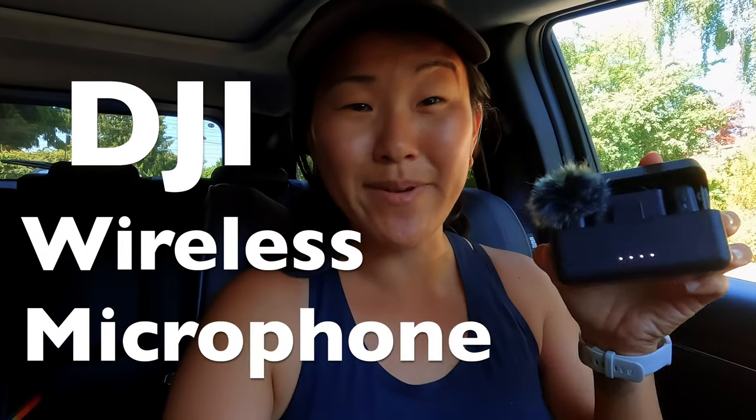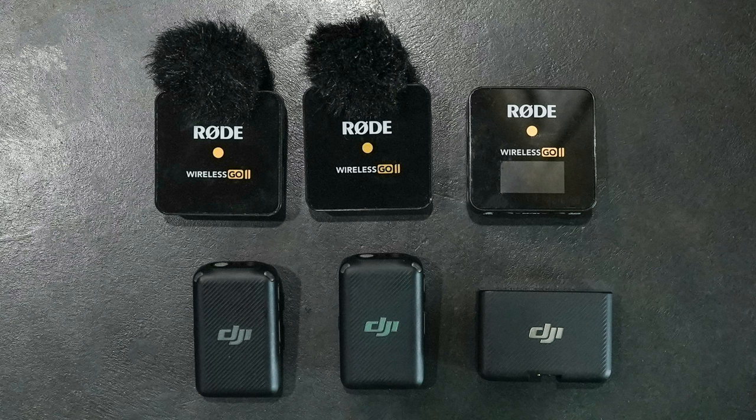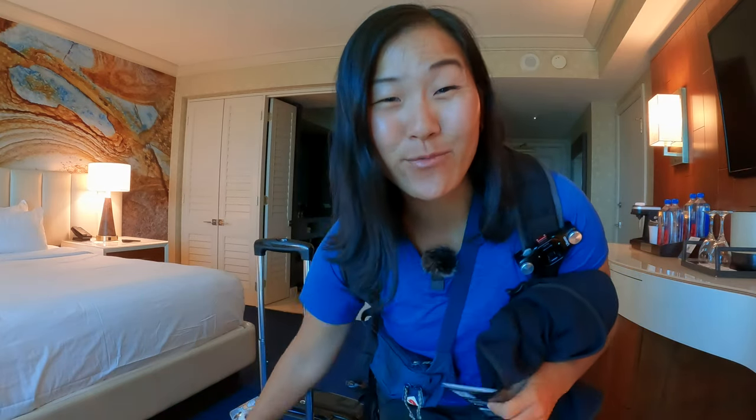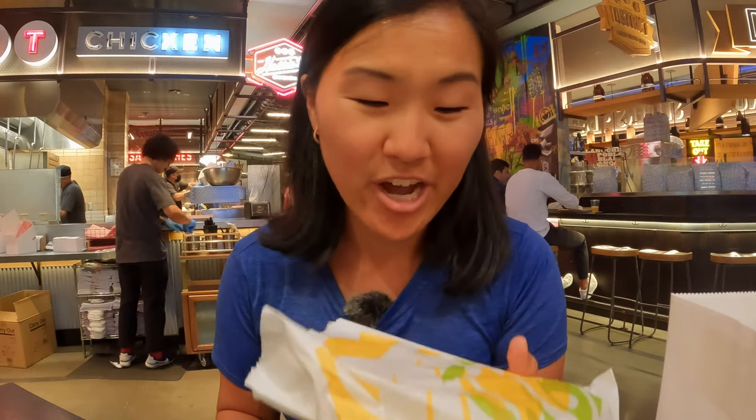This is the DJI wireless microphone system. It's very similar to the Rode Wireless Go 2, which has been our go-to microphone for filming vlogs and every other type of video on this channel. For that reason I was really skeptical about this DJI microphone and didn't even want to give it a try, but after several weeks of using it for travel vlogging, I actually love this microphone more than the Rode Wireless Go 2.